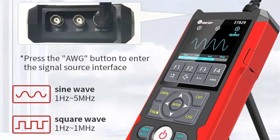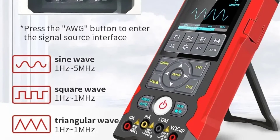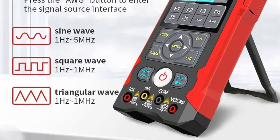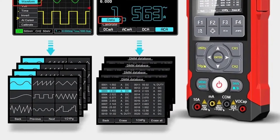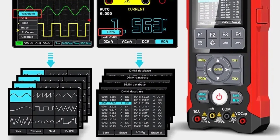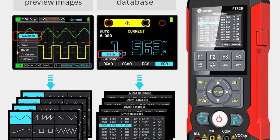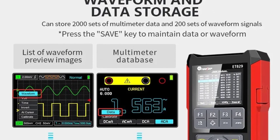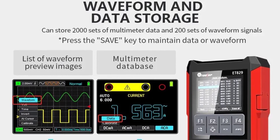With two digital channels, the Tooltop ET829 excels in providing precise measurements. The digital oscilloscope function offers a detailed view of waveforms, while the multimeter function covers a broad range of electrical parameters. The device supports AC and DC power supply with quick charging capabilities, ensuring uninterrupted usage. Thanks for watching this video.